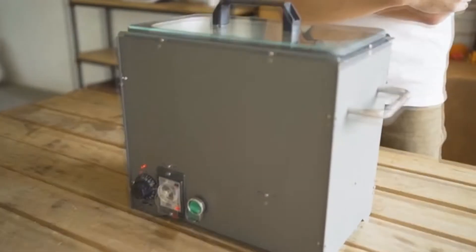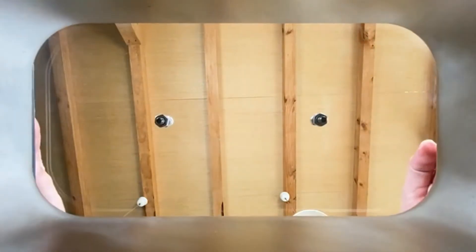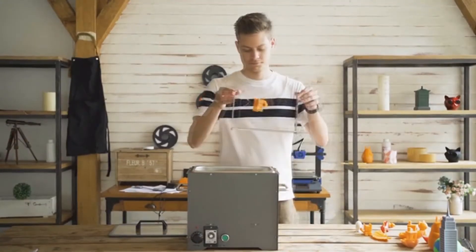PolySmoother has a simple look and you will be amazed by how powerful it is. It is designed to be durable and is made from stainless steel. It has a glass lid for easy observation of what is going on inside, as well as to preserve the temperature and prevent leakage. You can also tie some string to your print and hang it within the container for better finishing.